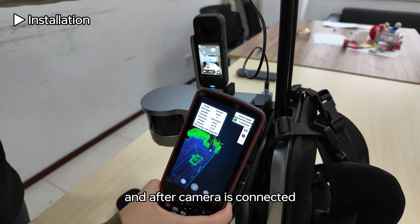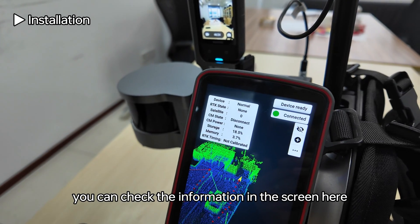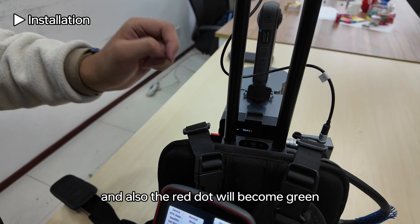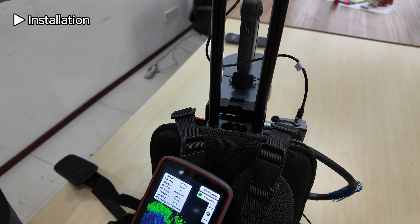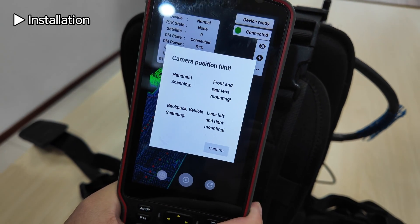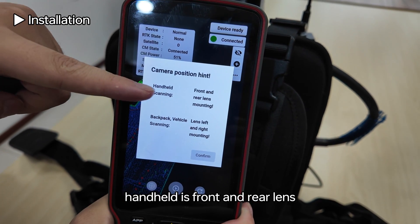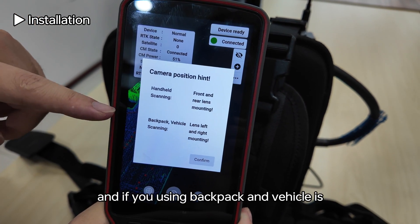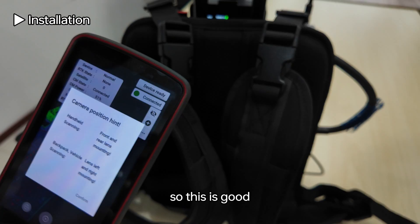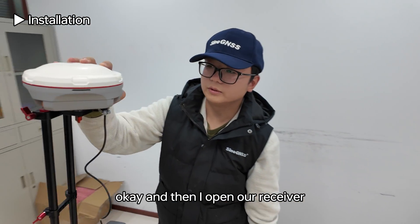After the camera is connected, check the information on the screen. The right dot will become green when connected. There is a camera position hint: for handheld, it shows front and rear lens; for backpack and vehicle, it shows left and right. Now let's open the receiver and go outside to test the backpack kit.